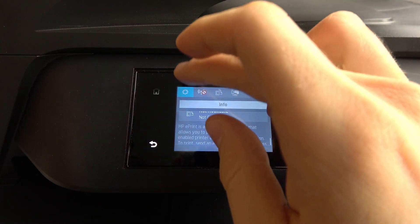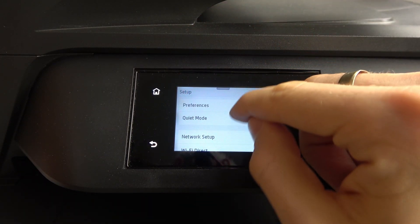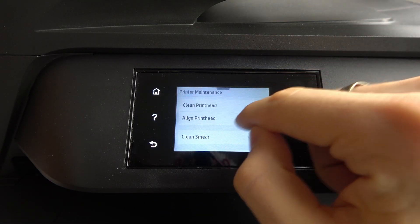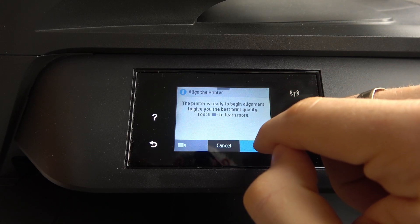Afterwards, open the settings, scroll down, find the maintenance — printer maintenance — click Align Print Heads, and click OK.